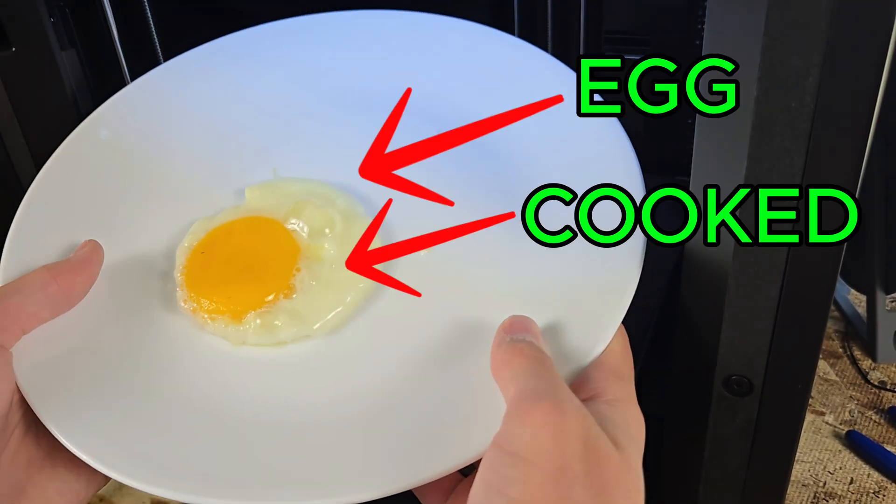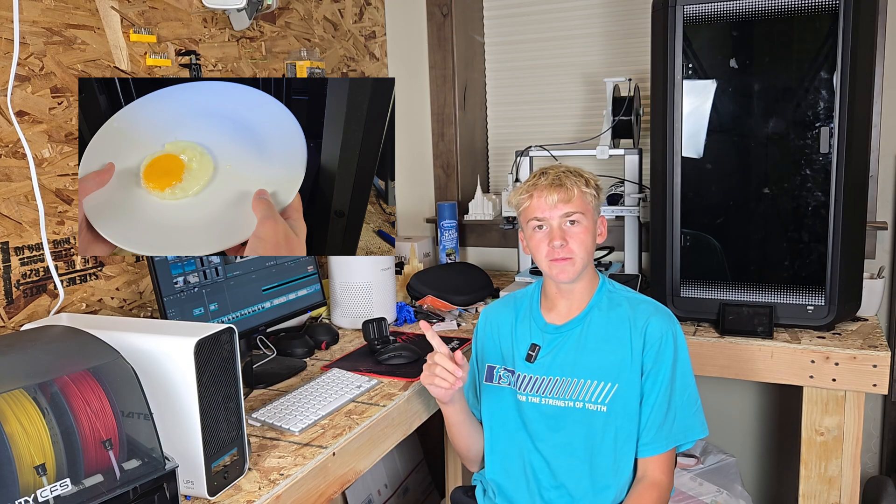This is an egg. Fully cooked, perfectly round, but not cooked in the way most people would. You see, this egg was cooked on my 3D printer. How, you might ask? Well, you're about to find out.